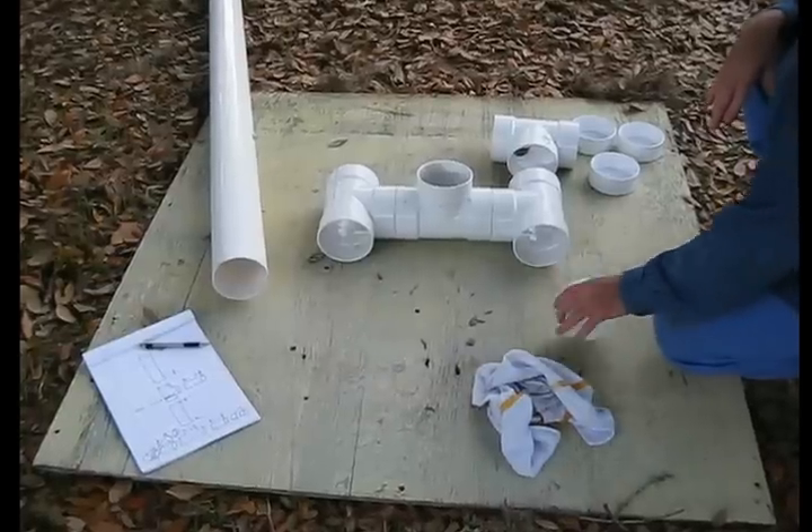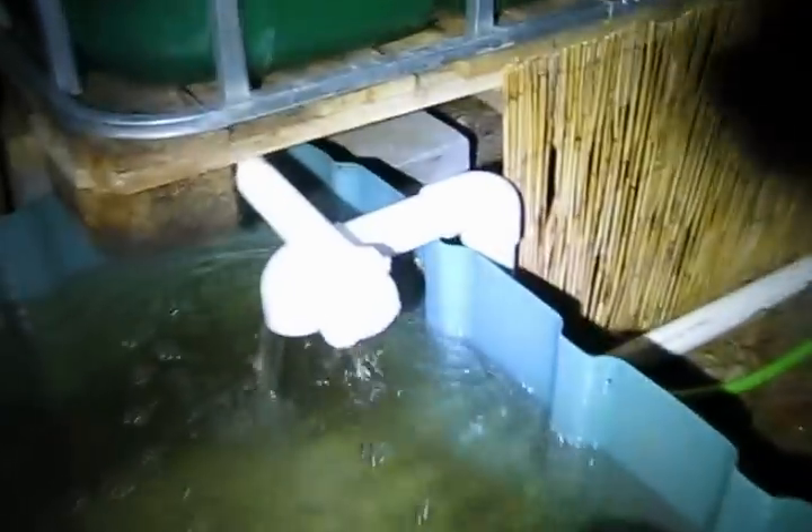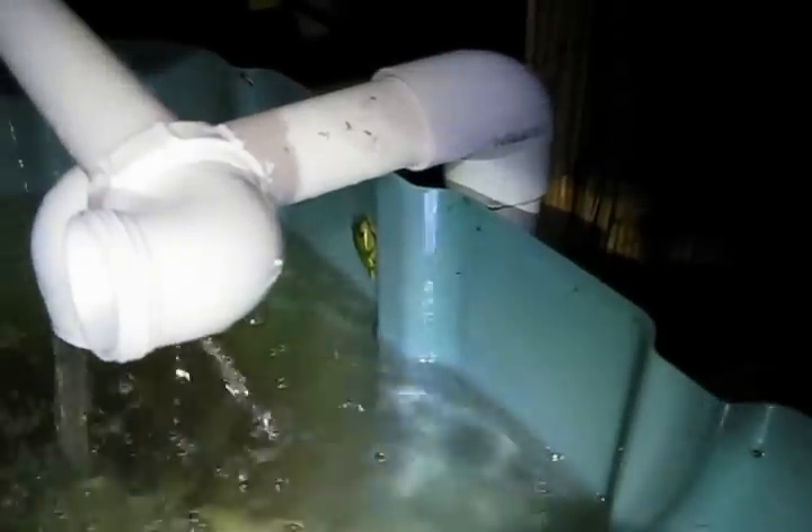Most likely critters will find their way in. I already have frogs, caterpillars, birds, and all kinds of stuff here because they hear the water in this aquaponics system. Late at night and early in the morning, the sound really carries so all the critters kind of head this way. It's interesting to see that.